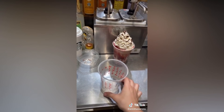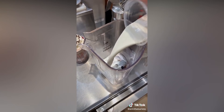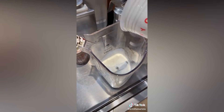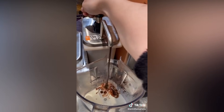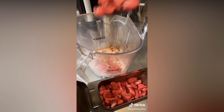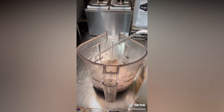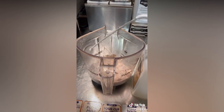Grab a grande size cold cup, pour heavy cream to the bottom line, pour that into the blender, add three pumps of mocha, two scoops of dried strawberries, a grande scoop of ice, three pumps of cream base, and blend that on one.